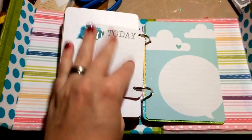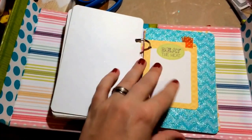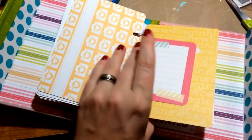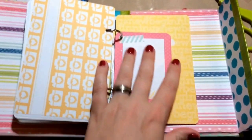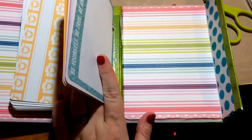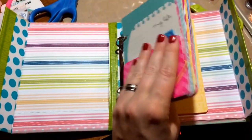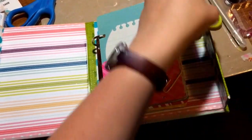I'll be doodling my journaling and whatnot and then I can just stick pictures anywhere, because that's how Project Life is. I want to stick a Project Life card on the very back which is blank, but I'm not sure yet because I really love the stripes.